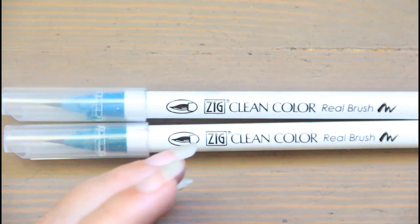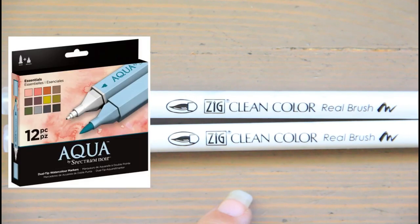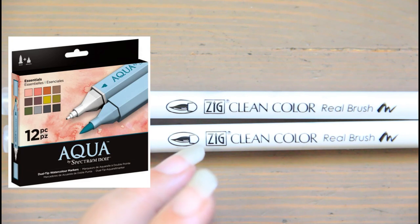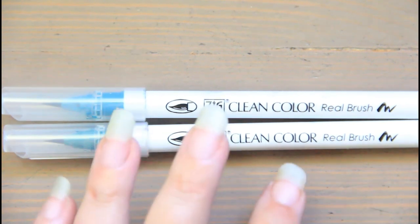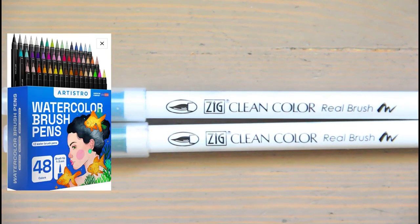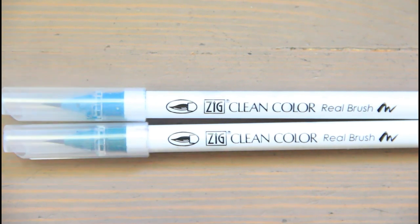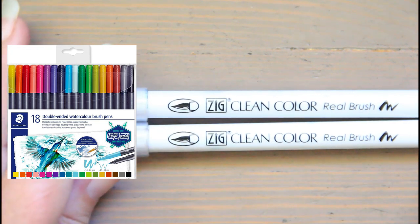Cons of watercolor pens: dye-based pens don't offer the same lightfast info. They can be really costly and don't offer refills, so there's a lot of plastic waste — once you use it up, that's it. Some aren't sold as singles, many are hard to find in stores, and seeing the exact color depends on your monitor and cell phone color match accuracy.